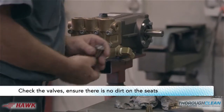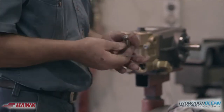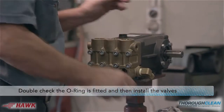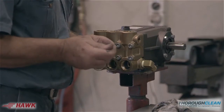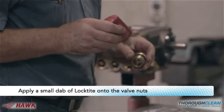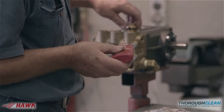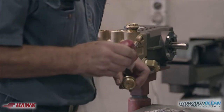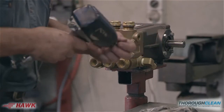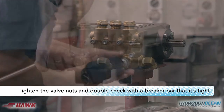Check the valves and ensure that there is no dirt on the seats. Double check that the o-ring is fitted and then install the valves. Apply a small dab of loctite onto the valve nuts. Double check with a breaker bar that it is tight.